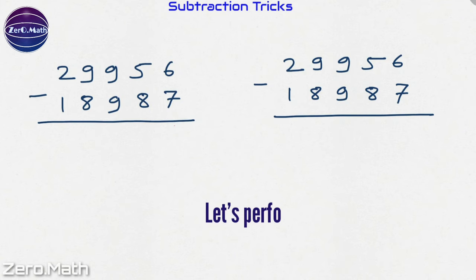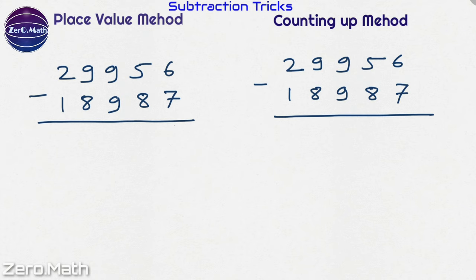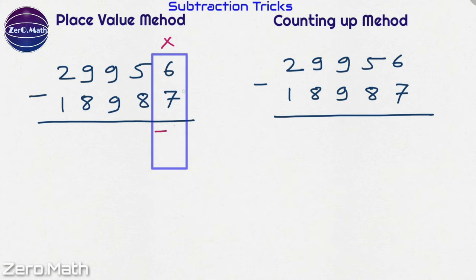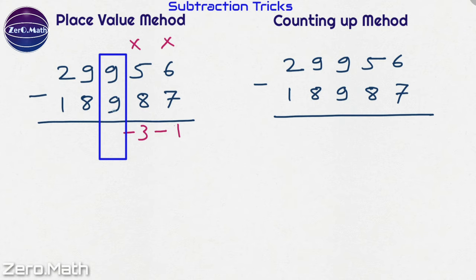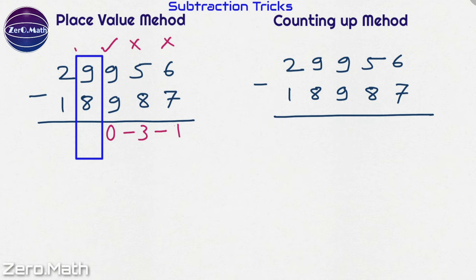Let's perform subtraction of larger numbers using the place value method and the counting up method. In the place value method we perform subtraction column-wise. Taking the rightmost column, can 7 be subtracted from 6? No. So give a negative sign and subtract 6 from 7, giving 1. Can 8 be subtracted from 5? No. Give a negative sign and subtract 5 from 8, giving 3. Can 9 be subtracted from 9? Yes — 9 minus 9 is 0. Can 8 be subtracted from 9? Yes — 9 minus 8 is 1. Can 1 be subtracted from 2? Yes — 2 minus 1 is 1.